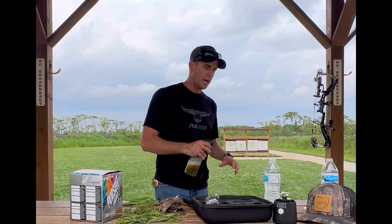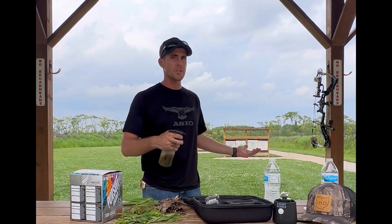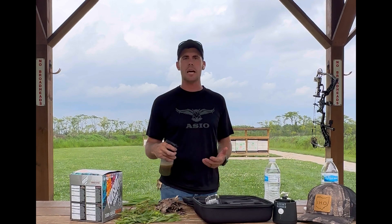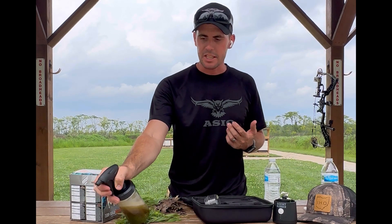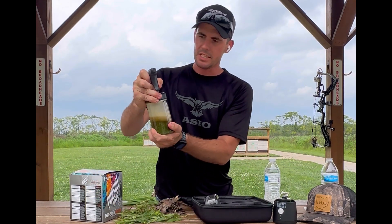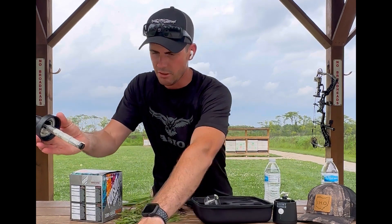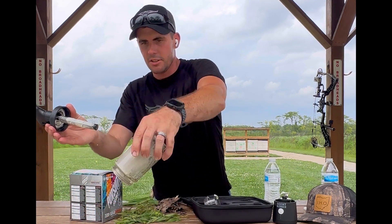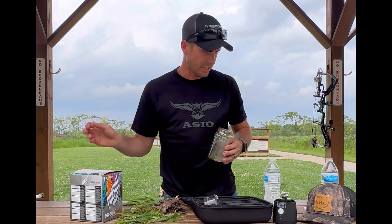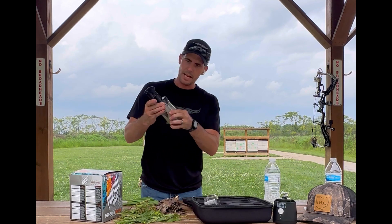You don't even have to use it on your clothes — when you're walking through the woods and you mess with stuff on the ground or you put up your cell cameras, you can squirt it on your cell cam to try to cover as much of your scent as possible when you leave the woods. When you get done, the bottom is going to have all the debris. You can dump it out, clean that out, and rinse it with water.